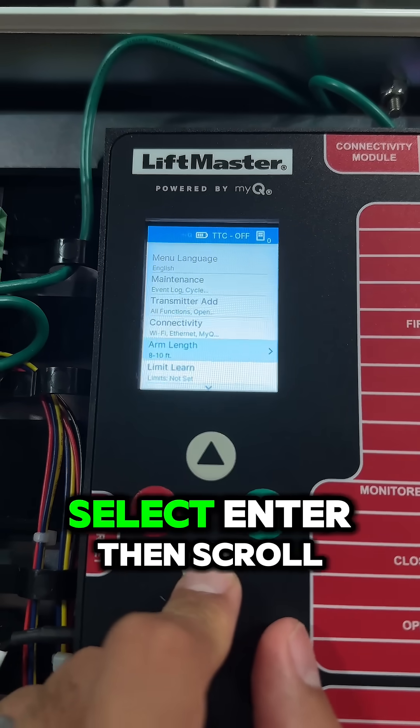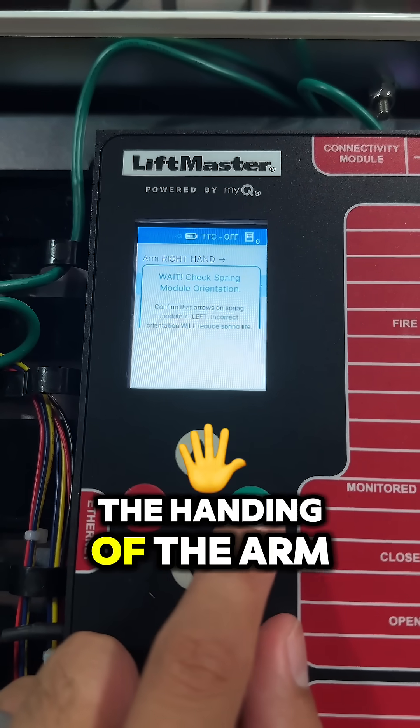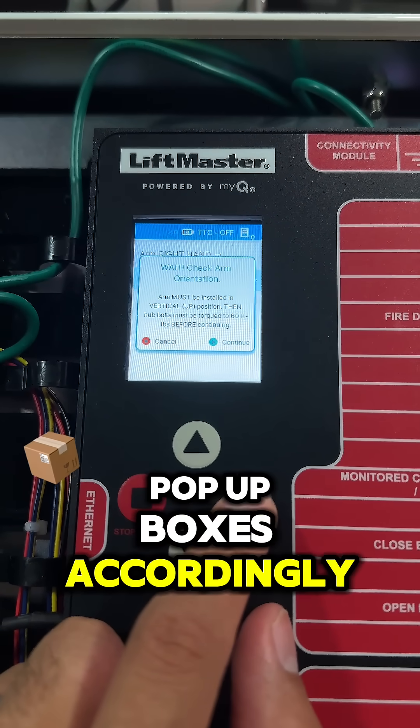When you get to this screen, select Enter, then scroll down to Limit Learn. You will then select the handing of the arm and follow the pop-up boxes accordingly.